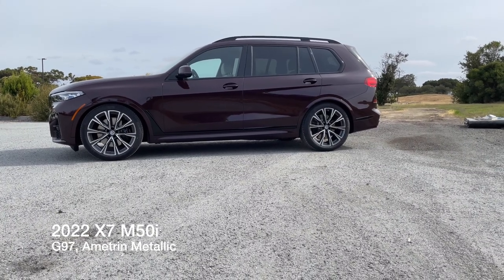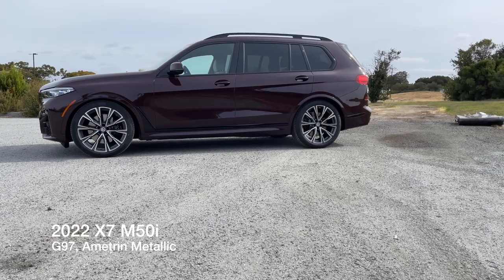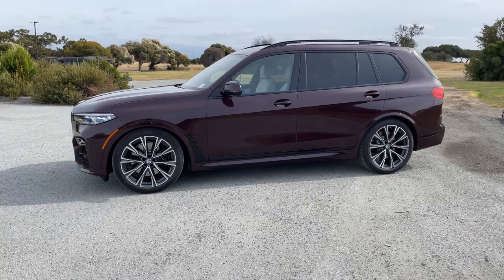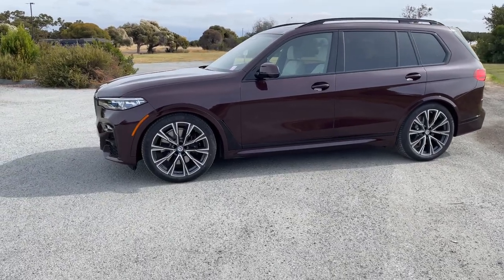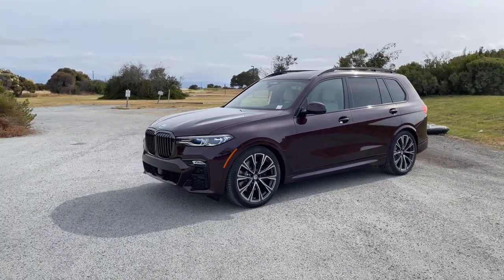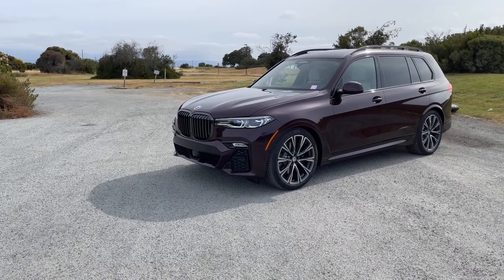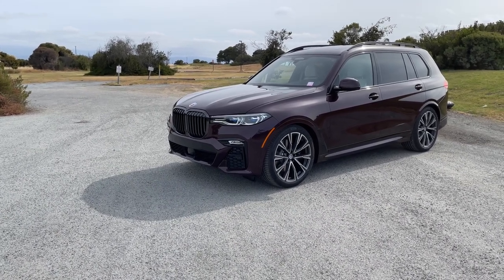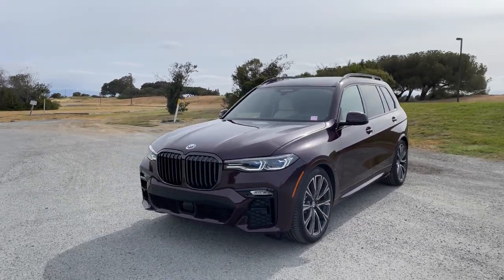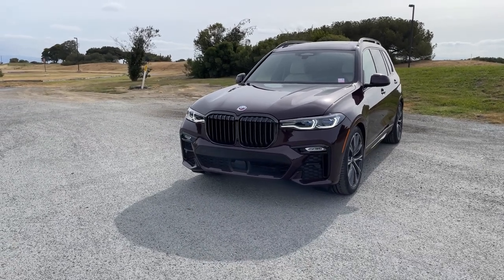Welcome back to the channel. Today I've got the 2022 X7 M50i in the very good looking Ametrin metallic. Best way to describe this is on the purple/violet side — I'm not great with these types of colors, but it's a very unique looking color. We've had it on the channel before on the X5 M, and now here it is on the X7 M50i. I think it looks really, really good and the color suits it very well.